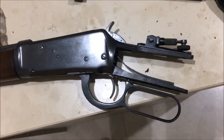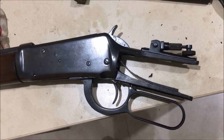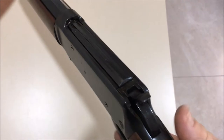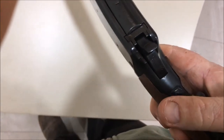I've assembled the rifle again — it's pretty easy, just the reverse of disassembly. Now I've got the buttstock back on, let me show you that this is fixed. See that — it cocks. Yeah, so that's good.